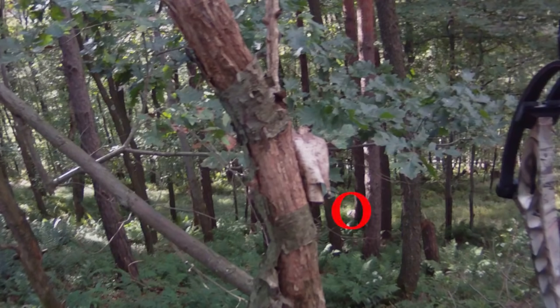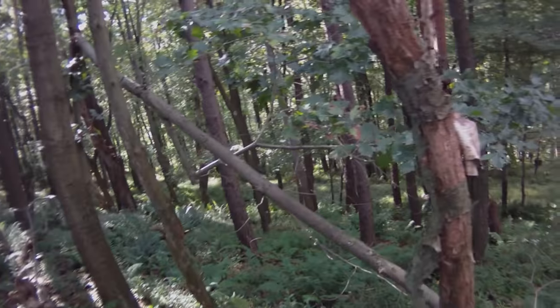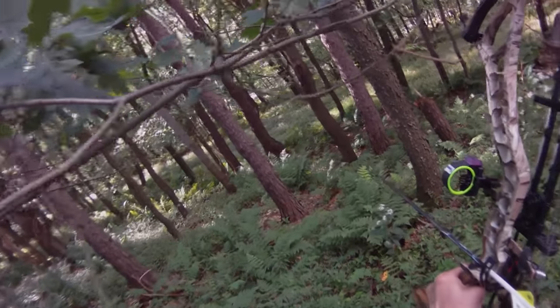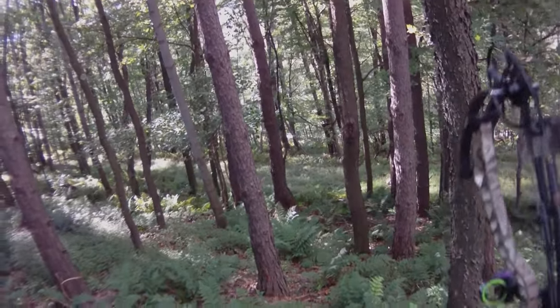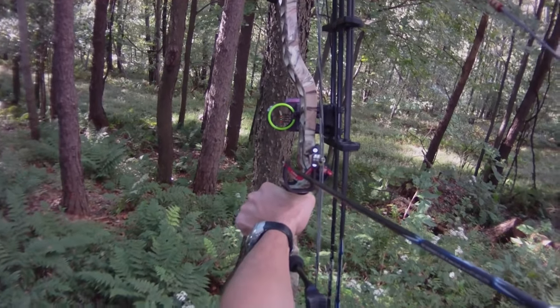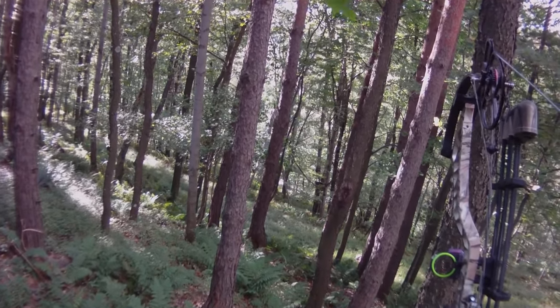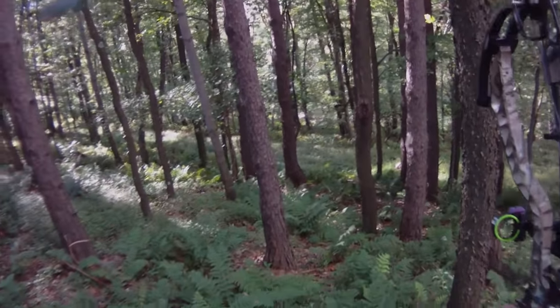The deer was bedded down quartering toward me and facing me, so my options were limited. At this point I didn't know exactly how to play the situation. I drew back and tried to grunt with my voice to see if the deer would stand up. As you can see, the deer did not respond at all to the grunt, so I eased down and started to brainstorm on how I could manage to get the shot off.